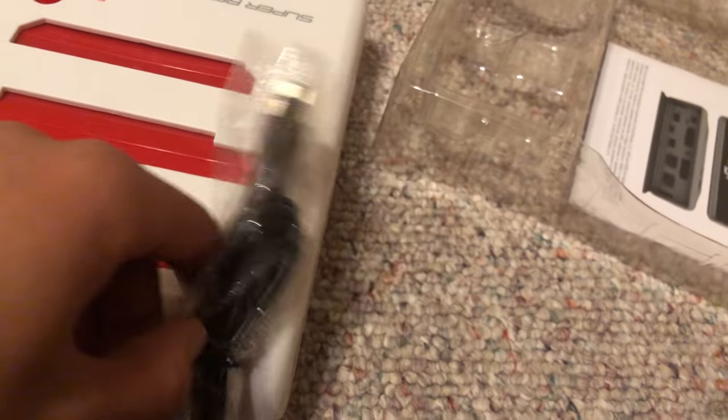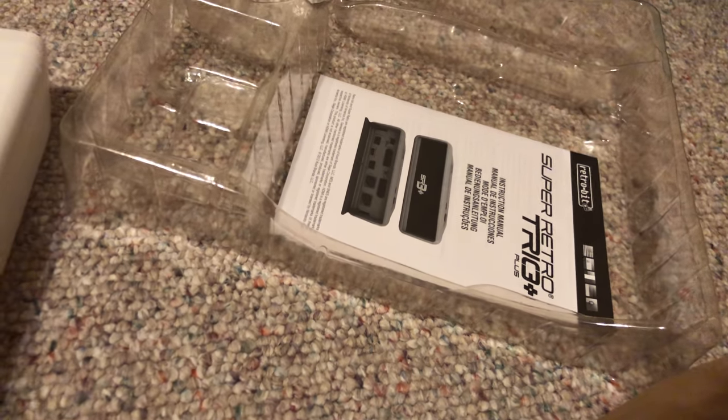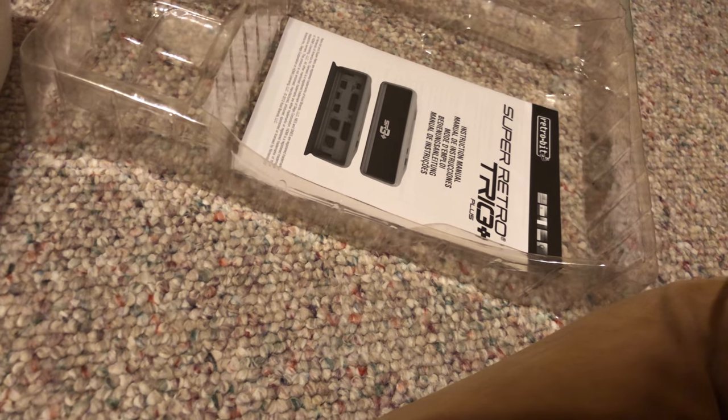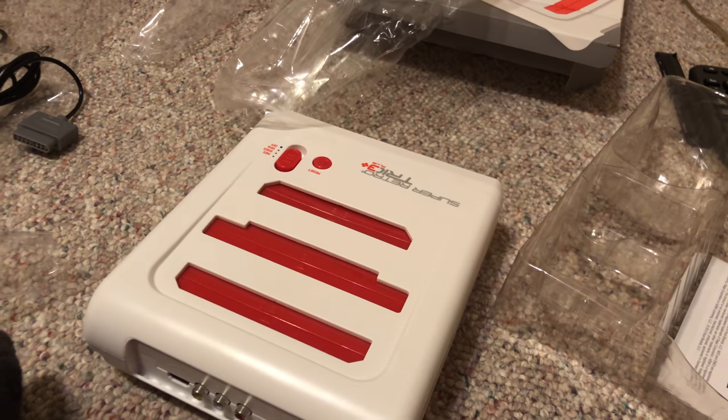Okay, I think this is the power cable. Hmm — it's got two plugs.